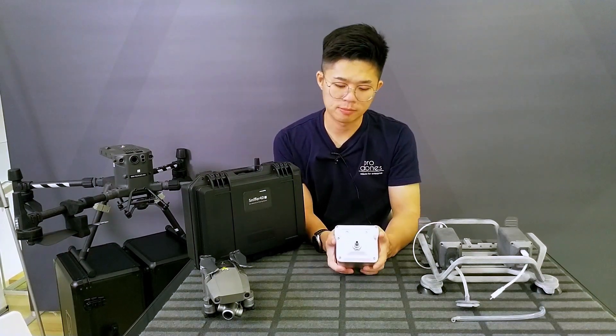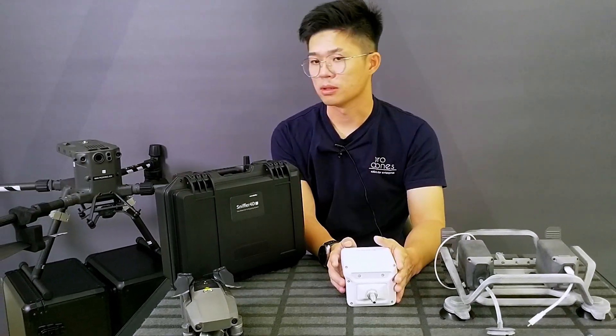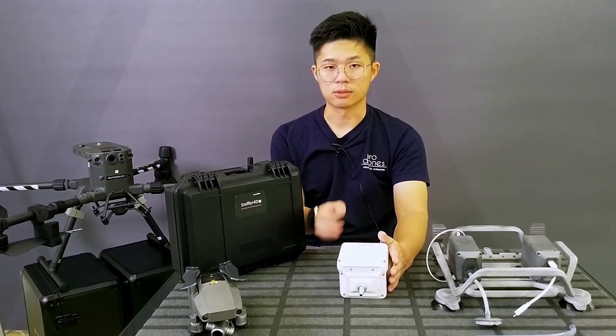This platform module can be connected to the Mavic 2, and also the enterprise series such as the DJI M300 and the M210.